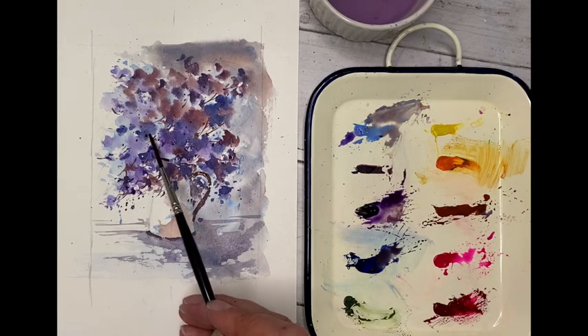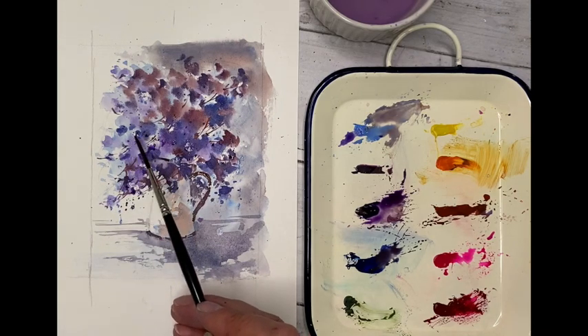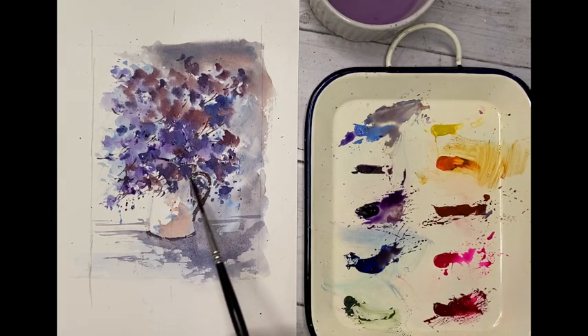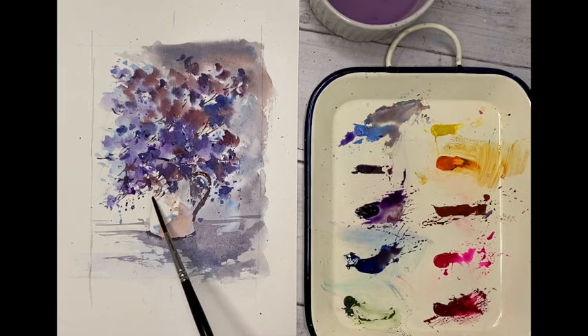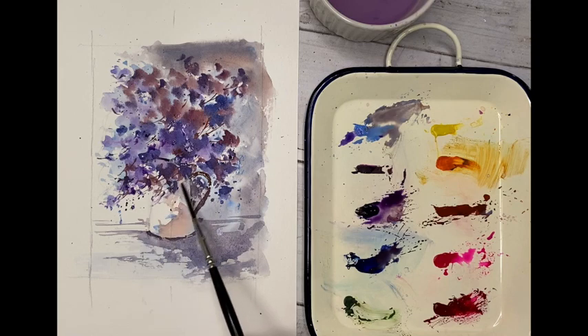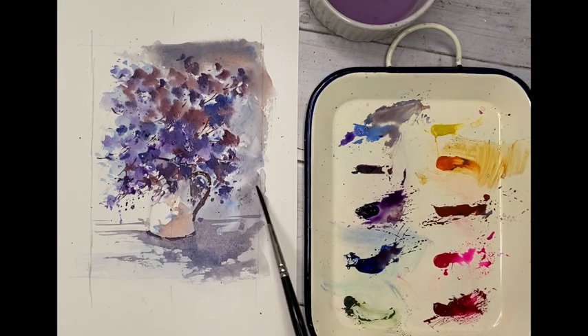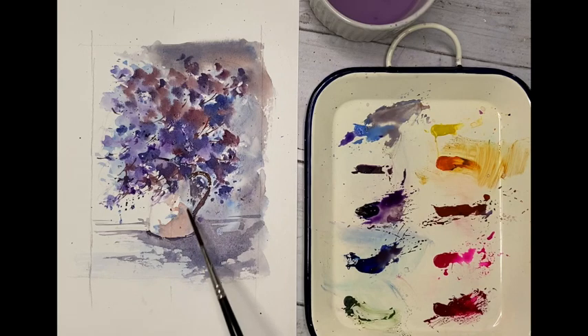So we're about there guys, I hope you enjoyed that one. If you'd like to see a lot more tutorials just like this for beginners and intermediates, just drop onto LooseWatercolours.com — there's a fabulous amount there for you to enjoy. Thanks for watching, and I shall catch you all again very, very soon.